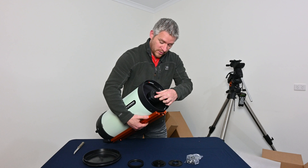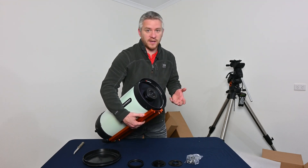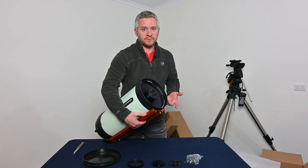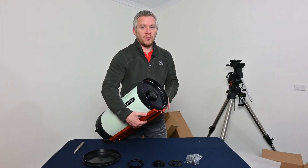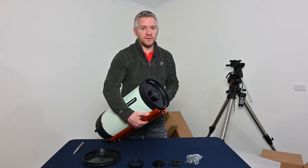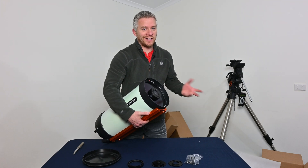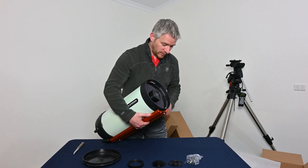On the front here we've got this little filter cell which can be replaced with a Celestron RASA light pollution filter cell if you're imaging from locations that are very heavy in light pollution — they do an excellent job. However, I've replaced mine with a baader UV/IR cut filter, and under dark skies that's where you benefit more rather than from the light pollution filter.